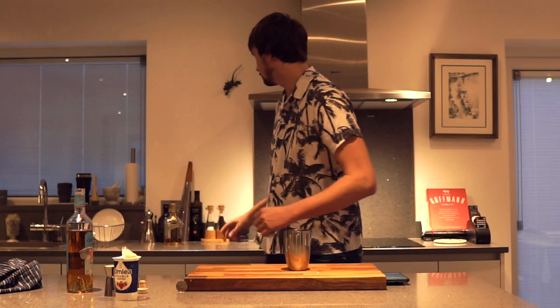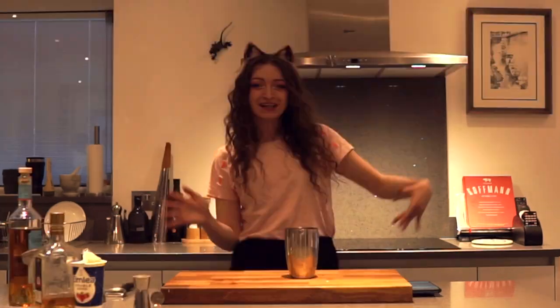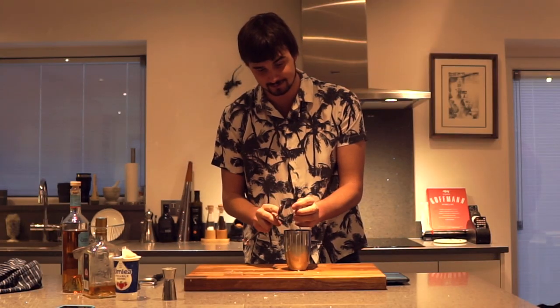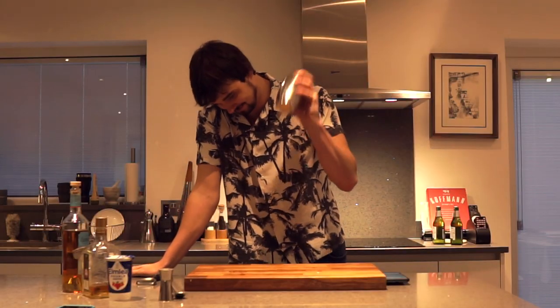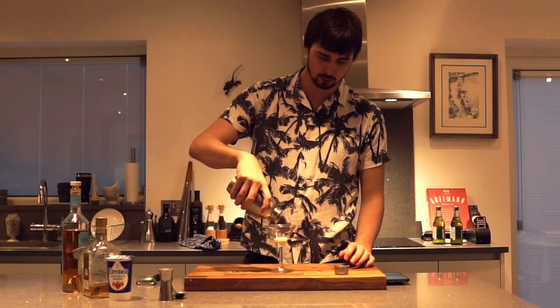Instead of the vanilla syrup, we're going to be adding Cointreau — 25ml of this as well. Then cracking the ice and shaking it. I want a bit more flourish — I want to feel like I'm in a tiki bar.